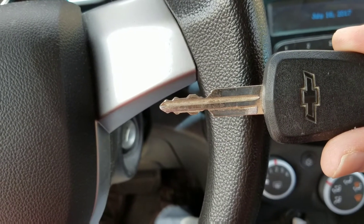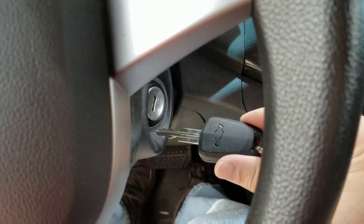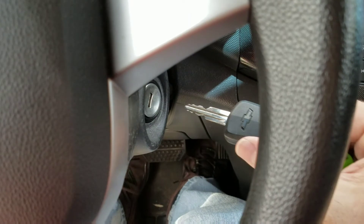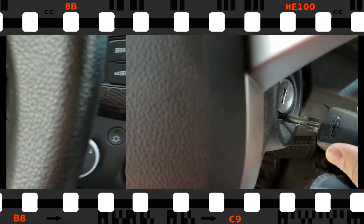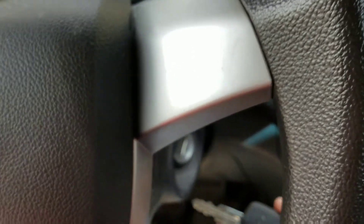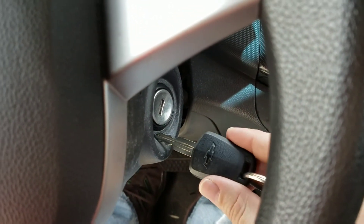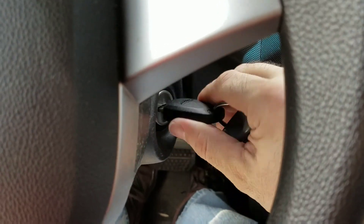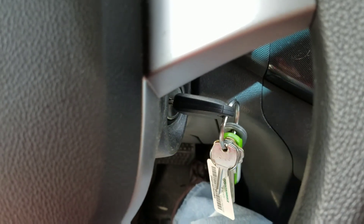So, mine's a Chevy — obviously, you can see it in the logo there. And so you take your key and you turn it. Can't put it in the hole. So you take your key and you put it in the slot right there. You turn it, and there you go.